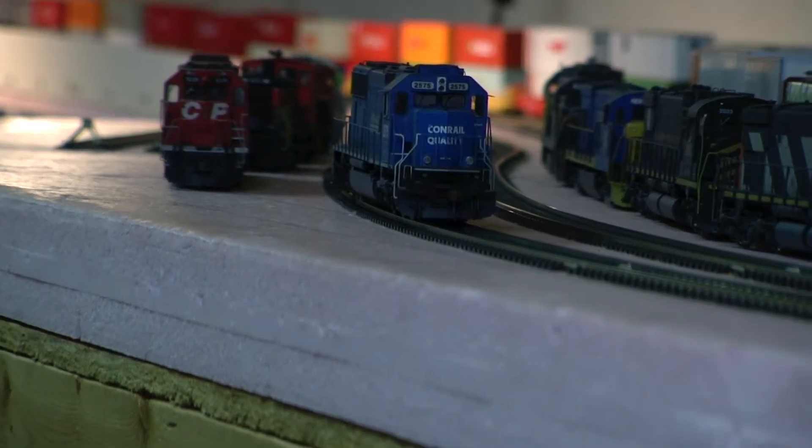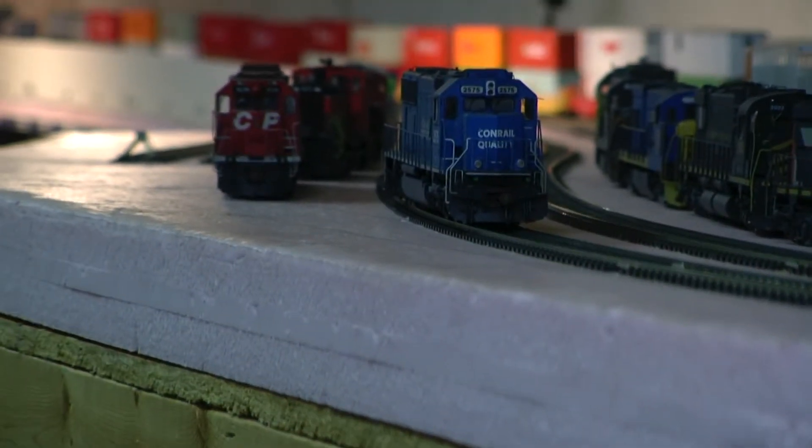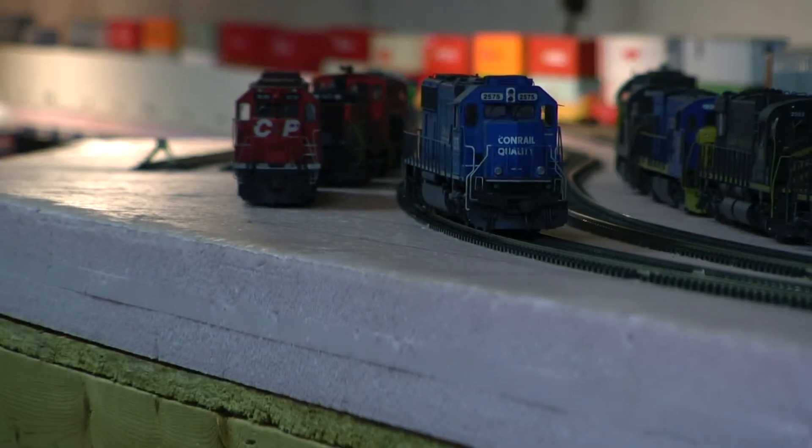Hey, it's Jim from Dona Mountain Custom Models. I got an Athearn Genesis SD70, Conrail, custom number 2575.